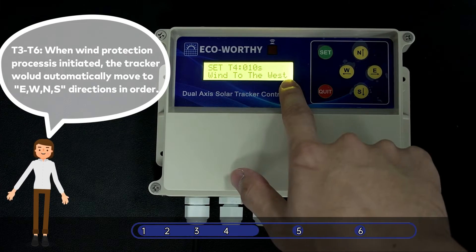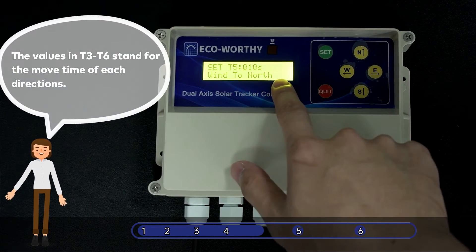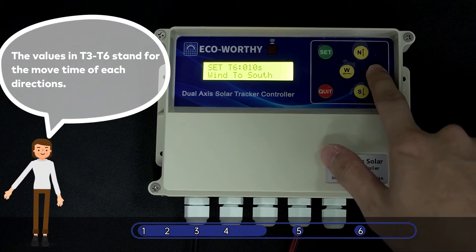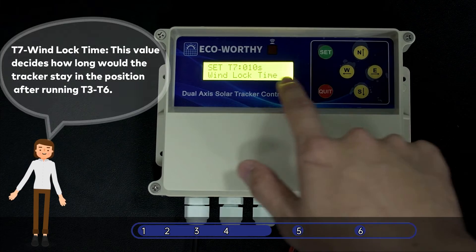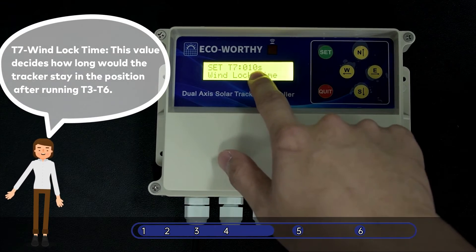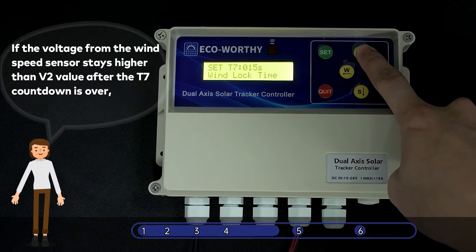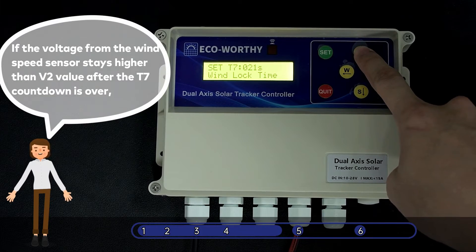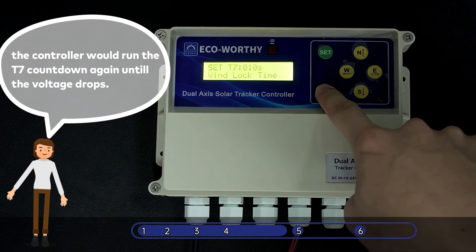By setting these four values correctly, the tracker could be returned to a proper position when in the wind protection process. T7 Wind Lock Time: This value decides how long the tracker would stay in the position after running T3–T6. If the voltage from the wind speed sensor stays higher than the V2 value after the T7 countdown is over, the controller would run the T7 countdown again until the voltage drops.